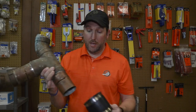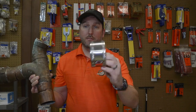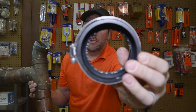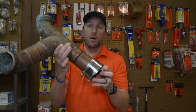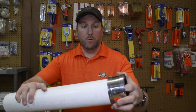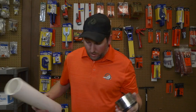One of these adapter bands — one side is a little smaller than the other — it goes from copper to plastic. That will fit snugly over the copper pipe, and the other side will fit your plastic pipe. It's a really cool item.